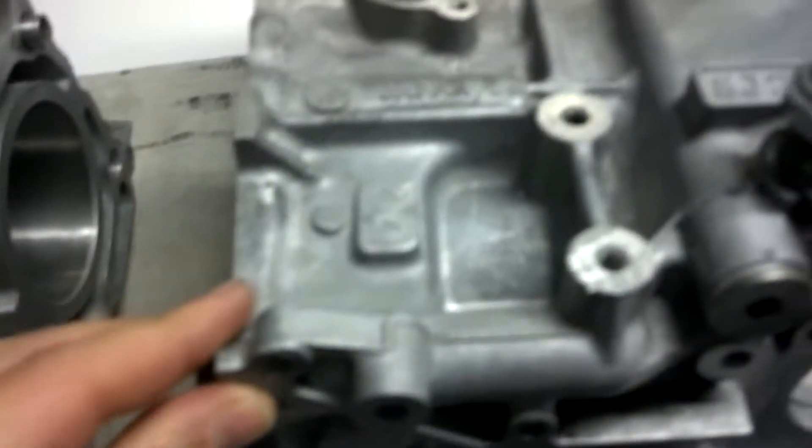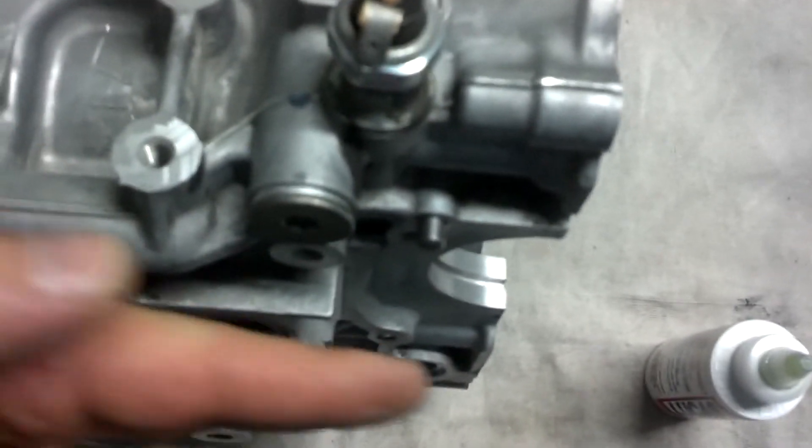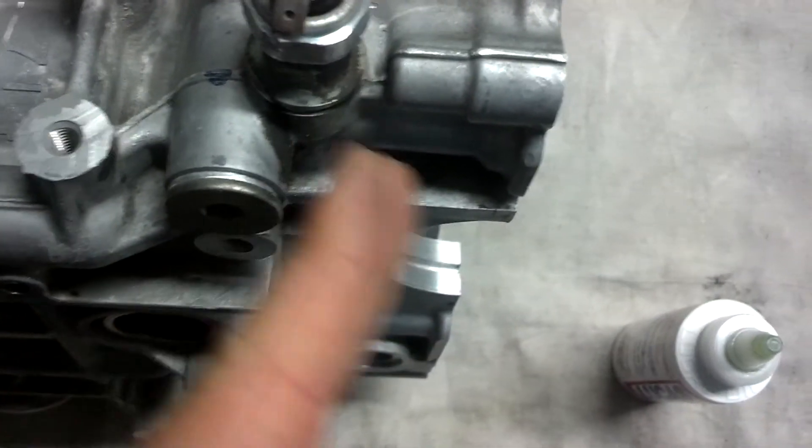So if you put the two halves together, cylinder number one sits most forward. That's why this case has — it's not straight, it kicks in like this and kicks out.